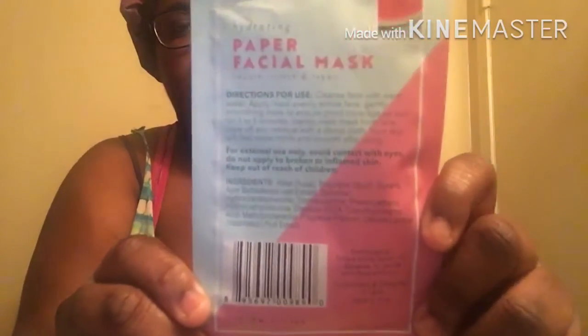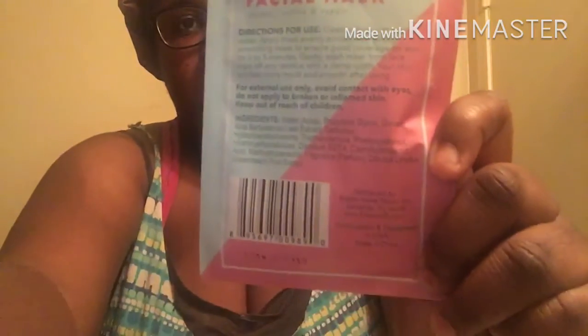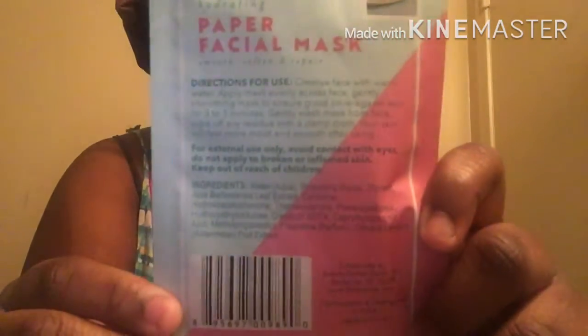With that being said, I have already been approved for school and I've been doing other things trying to get my life on track. But let's get into this video right now. Once again, this is how it looks, and this is how the back looks — let me bring it up closer so you guys can see it.